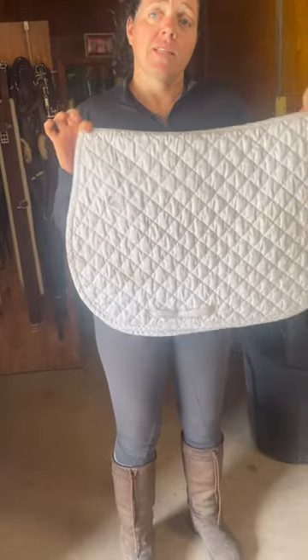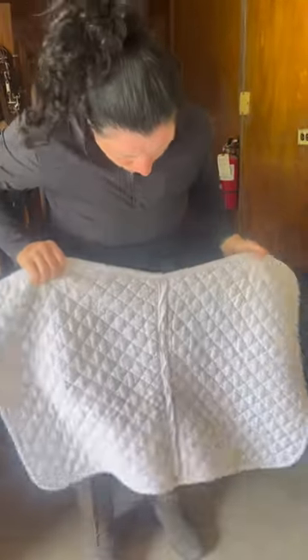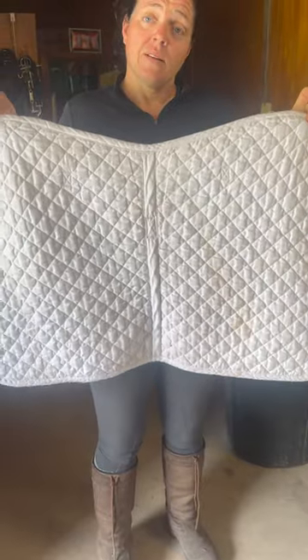And this is what they look like. This is a 15-year-old saddle pad. 15 years old. That's Ross. OxyClean, Tide, and white vinegar.